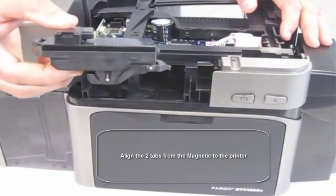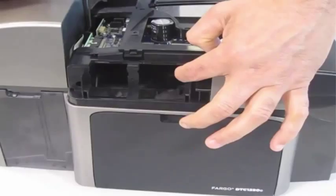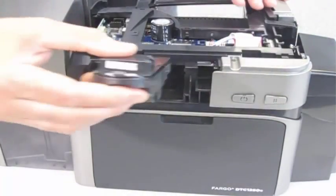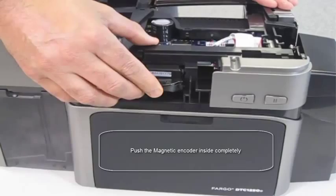The magnetic encoder needs to be placed in the middle encoder bay and can be aligned using the two tabs on the sides of the magnetic encoder, which line up with the slots on the side of the encoder bay. Be sure to fully push the encoder into the bay until it is secure.